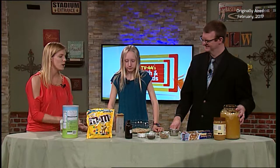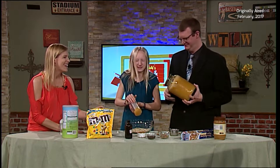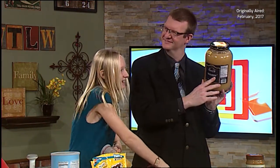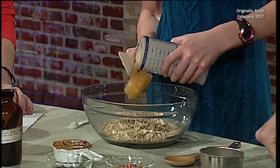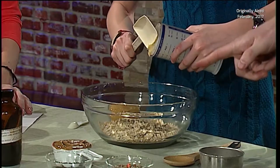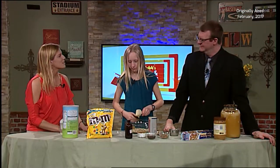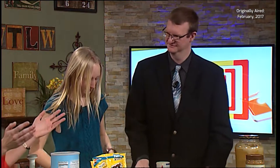We're going to put our honey — we already measured our half cup of honey. Not too much, Andy! We've got the honey in. And that's local honey from Ridgway, though you can use whatever honey you want. We're going to grab our peanut butter next.